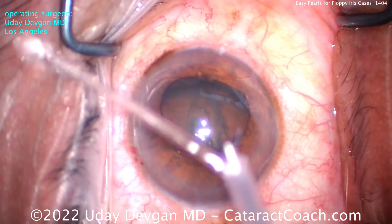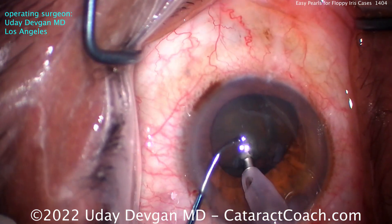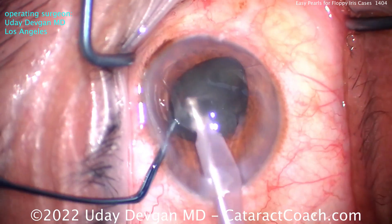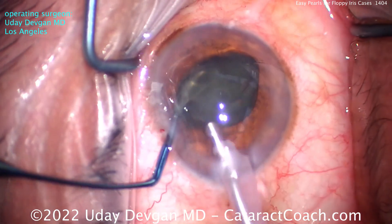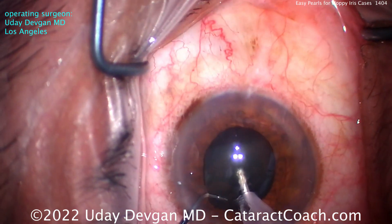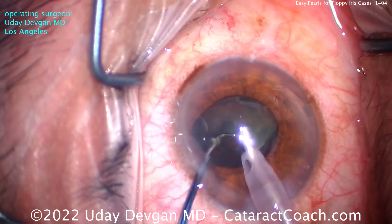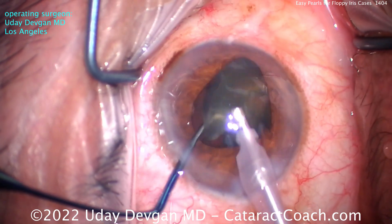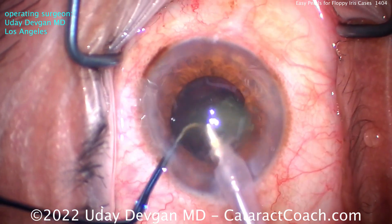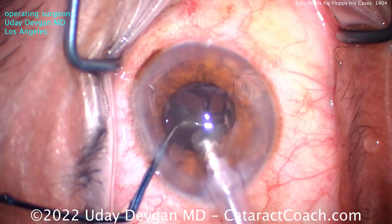The first thing we need to do with the phaco probe is split this nucleus — make it into two halves pretty quickly. The phaco probe goes in, chopper goes around the equator, and there you go. The first half can now be removed. It does feel cramped and crowded — this patient's getting a 25-diopter lens, a little bit of a smaller and shallower anterior chamber, plus the Flomax and the floppy iris. But we can just work centrally and bring the piece towards us. I don't sub-chop the nucleus into too many smaller pieces — two halves is enough. Using that phaco probe again, emulsifying that down, and just like that, in a pretty efficient manner, that nucleus is gone.